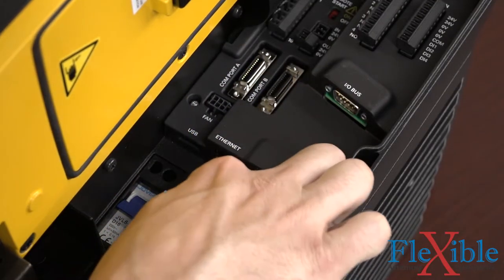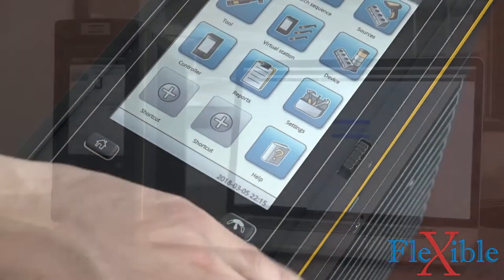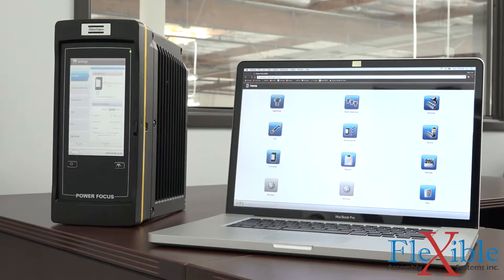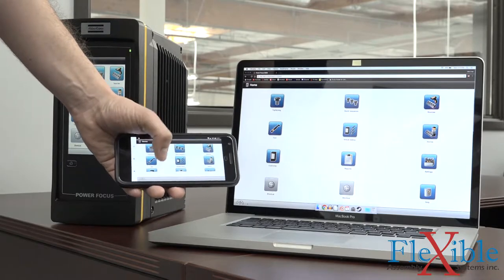With the new WebHMI, any network computer, tablet, or smartphone can access the controller through its browser with no additional software needed. The new reworked user interface allows for intuitive visual programming while using the WebHMI or the new ToolsTalk 2 software.